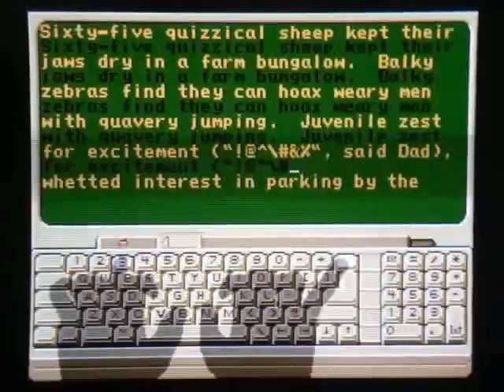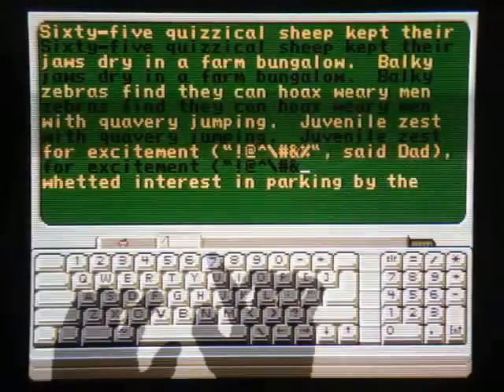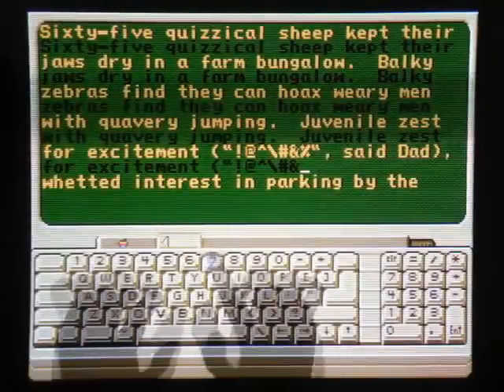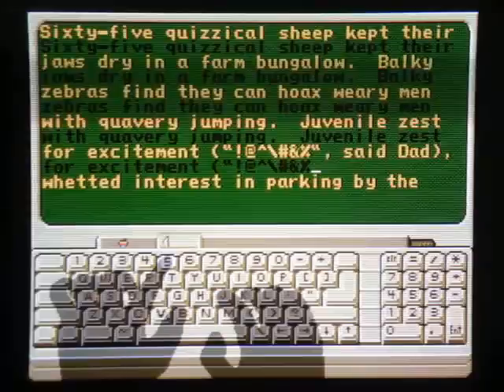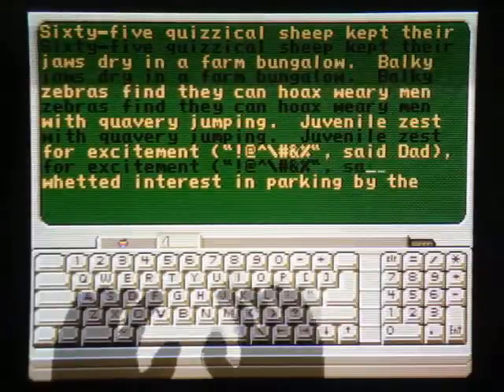Pound, ampersand — what the hell is that thing? Percentage sign? Finally done with that crap fest.